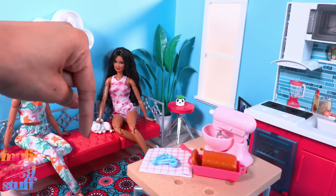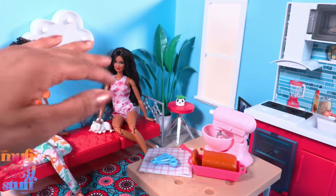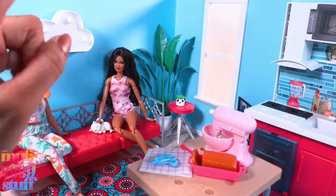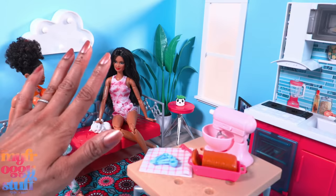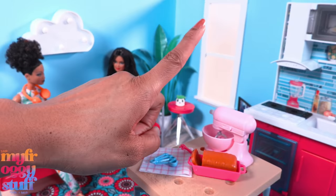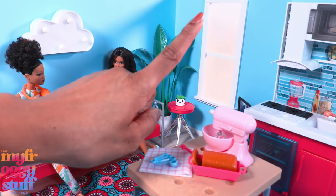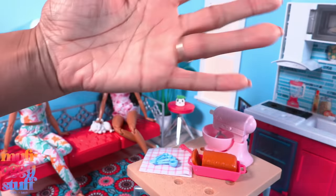Those are my latest Barbie purchases! Let us know in the comments if any of these items are a buy or a pass. Thank you for joining us for another Barbie haul - like, comment, share, and subscribe. Don't forget to ring the bell and follow us on Instagram at MyFroggyStuff, the Frog Vlog, and Bella of MyFroggyStuff. We'll see you next time - bye bye!